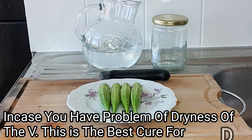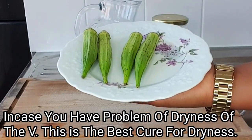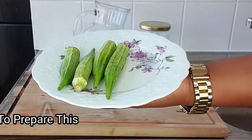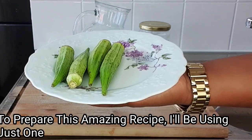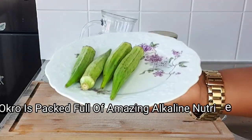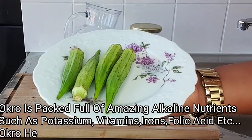To prepare this recipe I'll be using okra, also known as lady finger. Okra is a unique tropical plant that helps with iron deficiency and is packed full of amazing nutrients — it contains potassium, vitamin B, vitamin C, folic acid, and calcium.